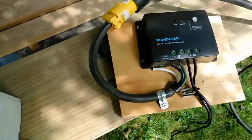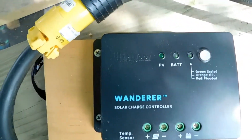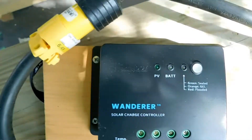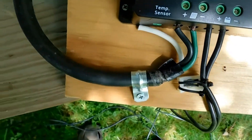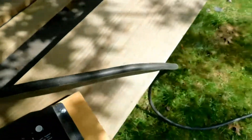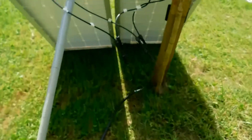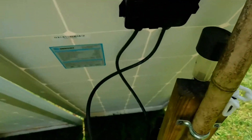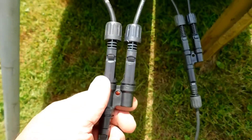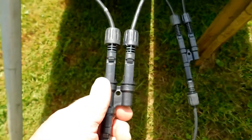I'll move over here to the charge controller. It's a Wanderer charge controller from Rennergy. I do have the blinking light showing that I am charging. It's basically an old 30 amp camper cable with a three pronger on it — I'm only using two of the prongs. I have two 100 watt panels coming in, running in parallel. Yes, this is parallel into these two wires.